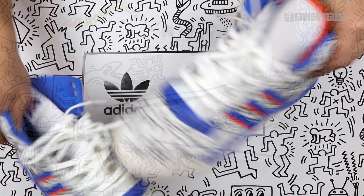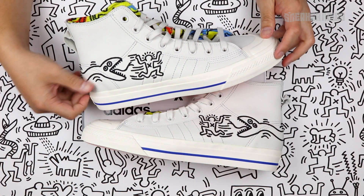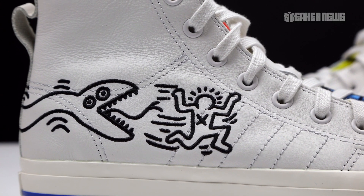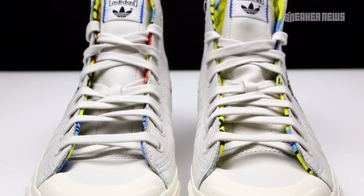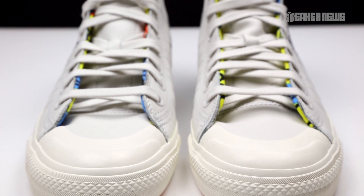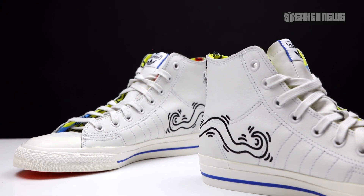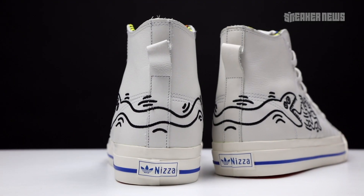Moving on to the Nizza High — another classic shoe from the Adidas archives. You'll see it a lot in skate versions, but this is a classic leather high top. It has Haring's signature artwork on the upper, but the rest of the shoe is kept pretty clean, similar to the Stan Smith — relying on the silhouette with one key visual to champion the release. The lining features that same artwork in yellow and blue, and the material itself has a soft nylon-like finish, so it's really comfortable to wear.